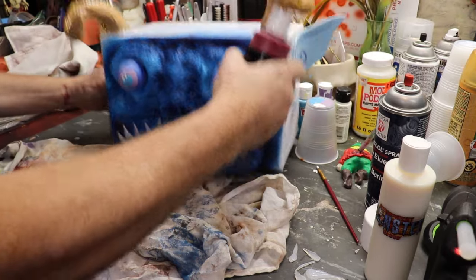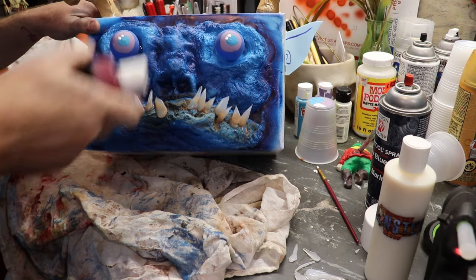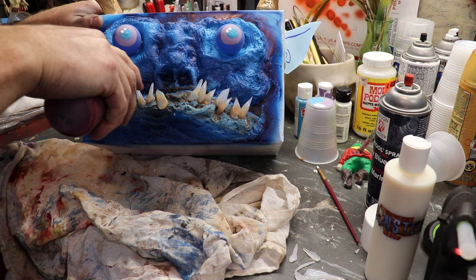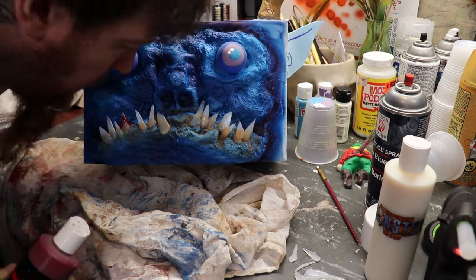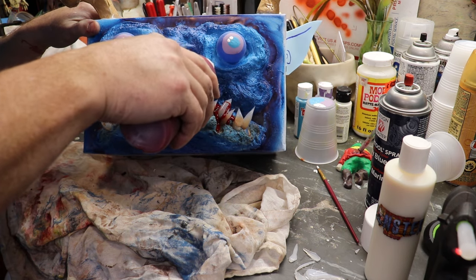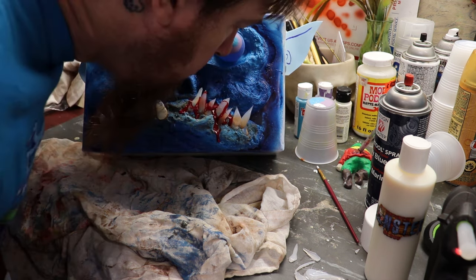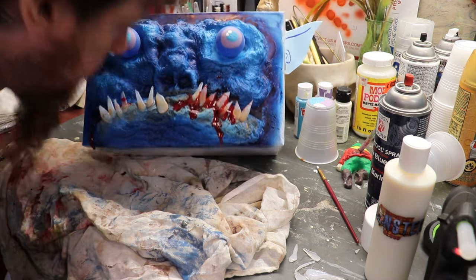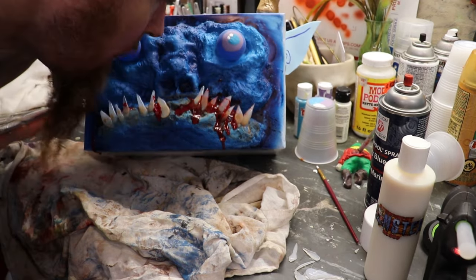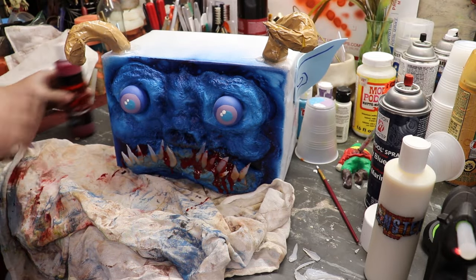I'm going to go ahead and just dribble the monster blood on — you can spray it on, you can brush it on, there's a million ways to put blood on — but I don't want it to be a total bloodbath. I do want it to drip down a little bit, so I'm just going to put some back in his teeth and kind of blow it into place. That sure is shiny red. Brother Vic loves his blood. Do a little bit right here between these teeth and let it drip, then let's move on and finish up this body.